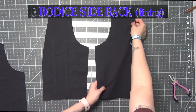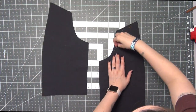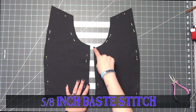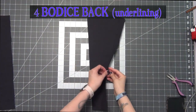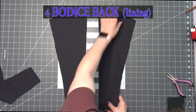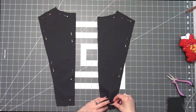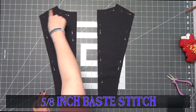Take your bodice side back lining pieces, lay them right side up as well, and pin them together on all sides. Do your 5/8 inch base stitch to make this into one piece each. Open up your number four bodice back underlining pieces and lay your bodice back lining pieces on top right side face up, pin up all the sides, and then 5/8 inch base stitch these together into one piece each as well.